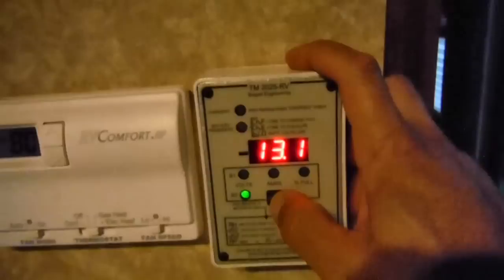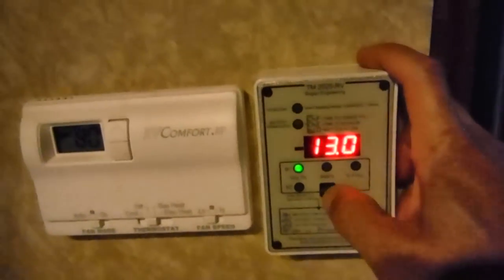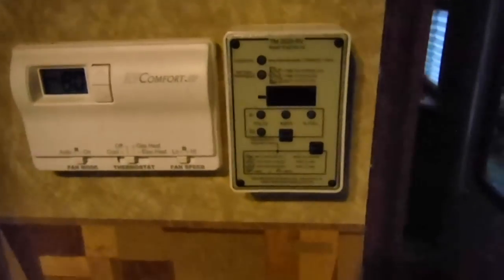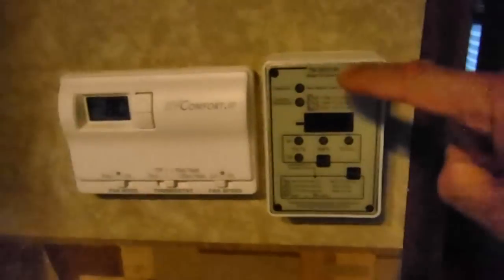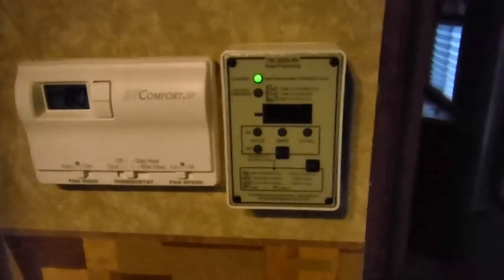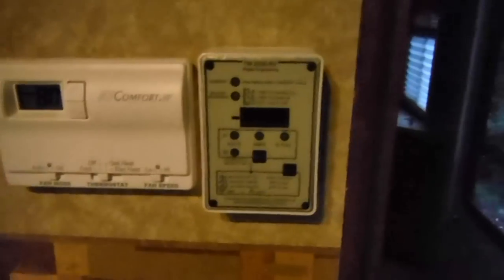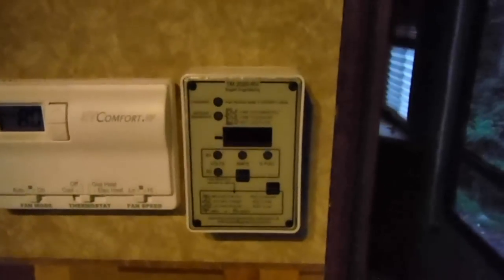So that's pretty much it. I really like this unit — I can see right from the inside of my coach what my current capacity is. It's from Bogart Engineering, it's called the Trimetric Battery Monitoring System. I'll put a link on the blog so you'll know where to look for it.